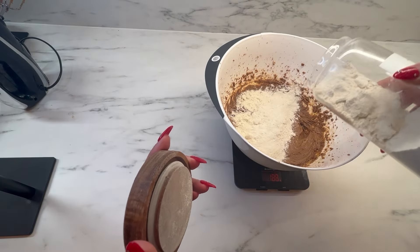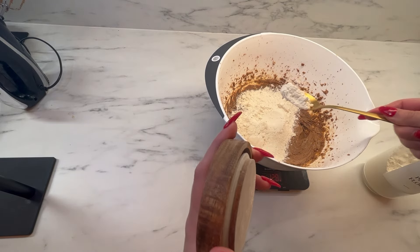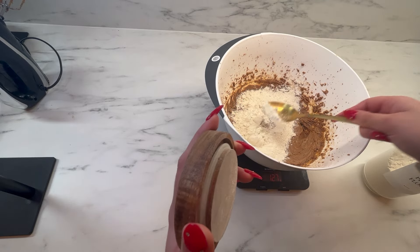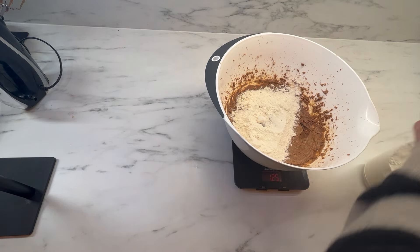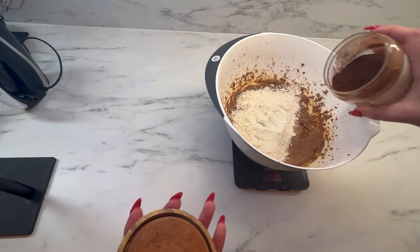I'm just getting my 125g of plain flour along with my 40g of cocoa powder and I'm going to fold this in to make sure all the dry ingredients are incorporated. Just make sure you don't overmix or else the texture of these brownies will become more cake-like and not like fudgy, gooey, delicious brownies.